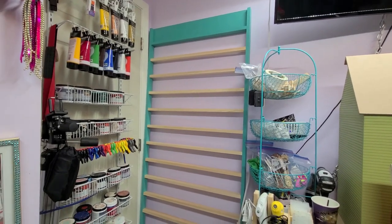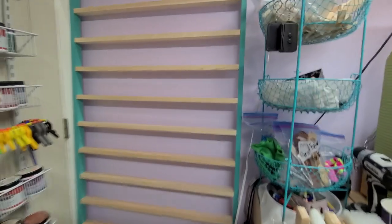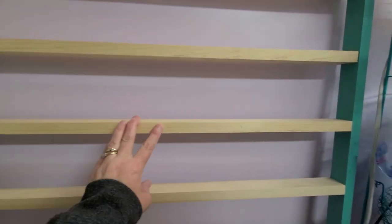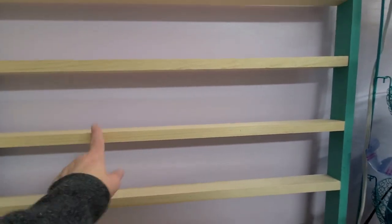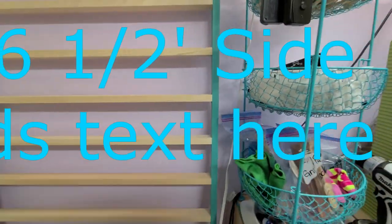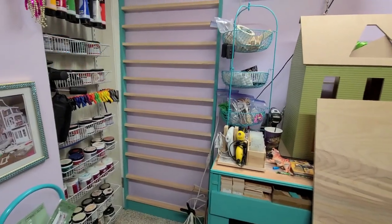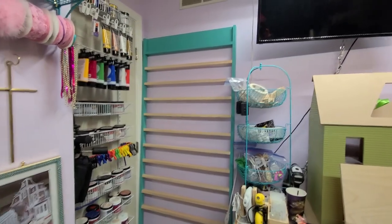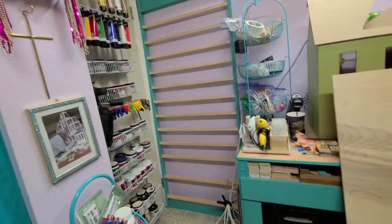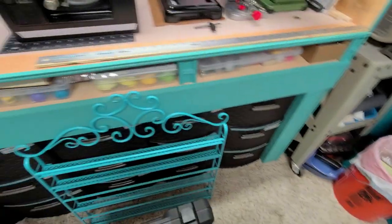It'll get screwed into the two by four so it doesn't go anywhere, but I will tell you it's very heavy. I believe these were 29 or 30 inches for the centerpieces, and this was six and a half — I can't remember exactly. I'll put the measurements in the comments or in the description below.